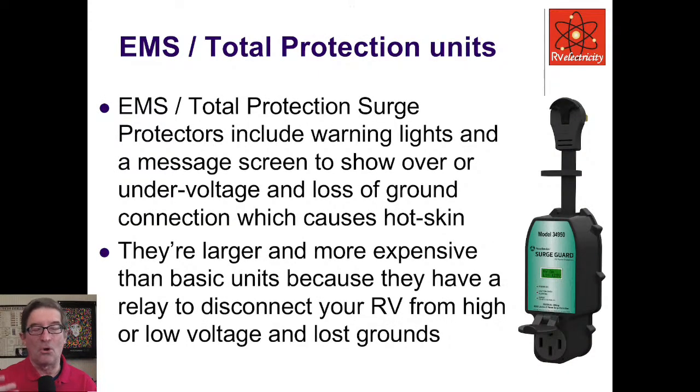The EMS or total protection surge protectors not only have warning lights and a message screen — they show you the voltage and amperage, tell you if there's a loss of ground, and if something goes wrong, they disconnect your RV. Some people complain it keeps disconnecting them, but that's because the power is going really, really bad and it's trying to protect your RV. You could do tens of thousands of dollars of damage in seconds if something goes wrong with your incoming power. These bigger ones have a relay to disconnect you — they're doing exactly what you bought them to do.